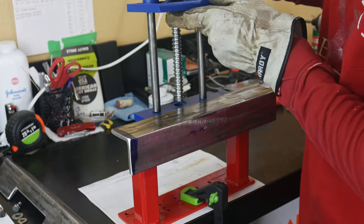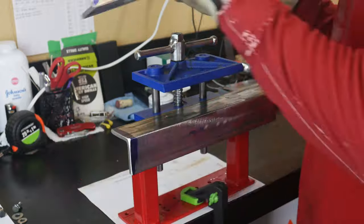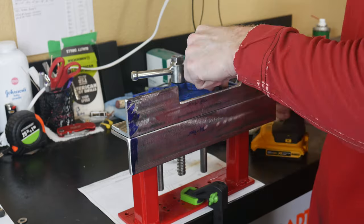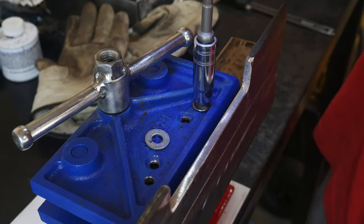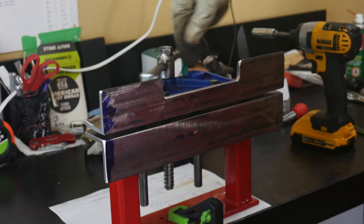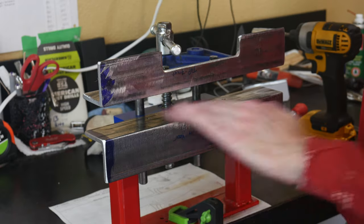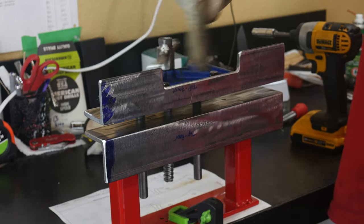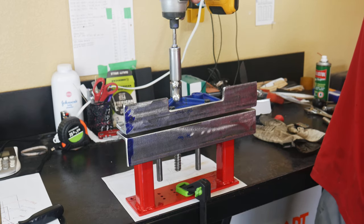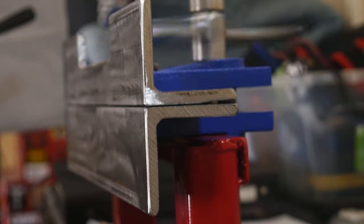Once we have the nut welded on, I go ahead and reassemble the vise to see how everything fits up. I really like the action of the vise and how rigid everything fits together. I like how I have clearance on the handle and how fast I can open and close it with the impact driver. This will pay dividends during the quench where time is of the essence.